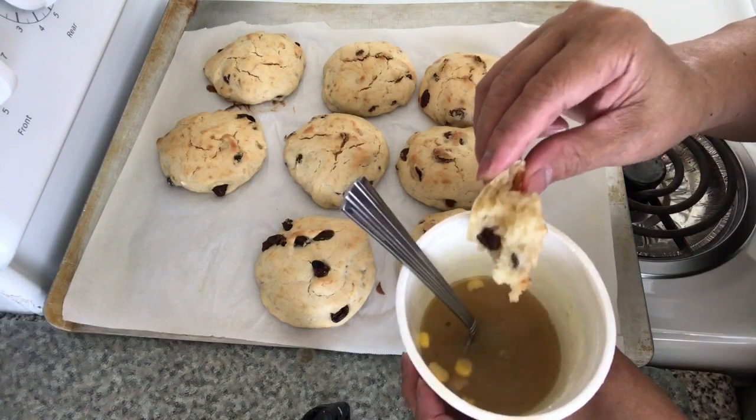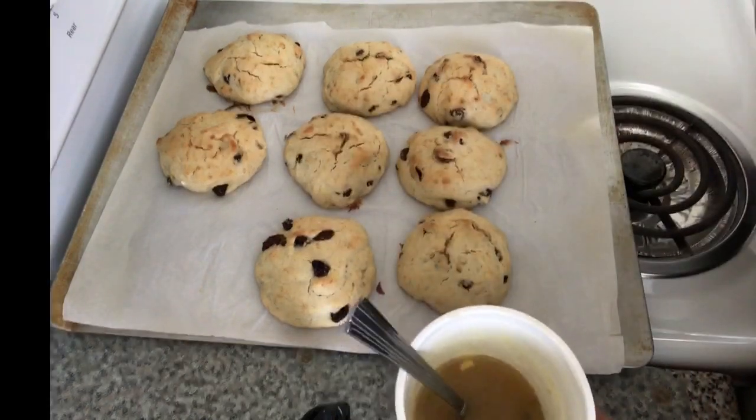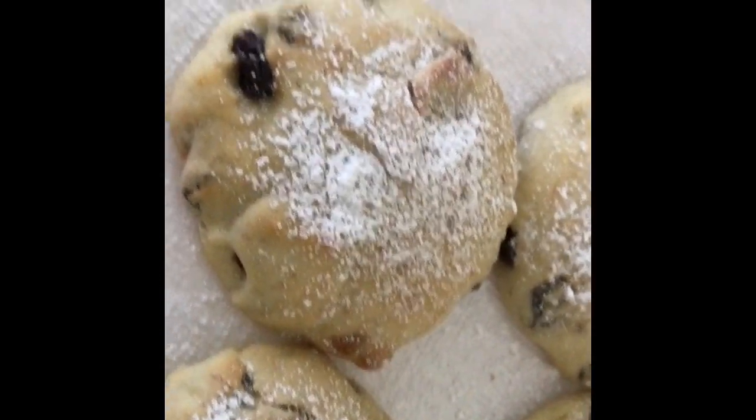Here you guys — my banana cookie bread. I sprinkled it with powdered sugar.